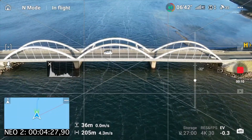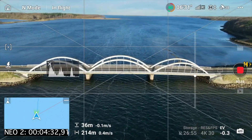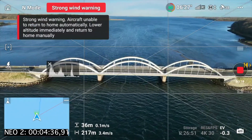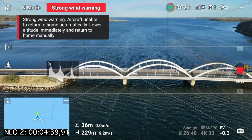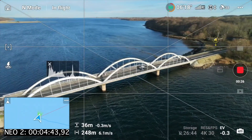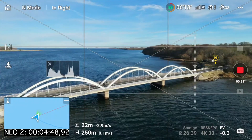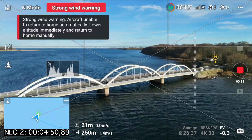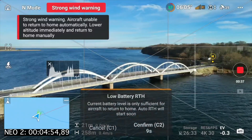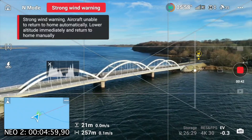What I would like now is to do a very nice point of interest here. So I position myself over here, maybe go down so we are not so affected by the wind, and maybe go a little bit further out. So now we already got the return to home - so that's kind of scary.